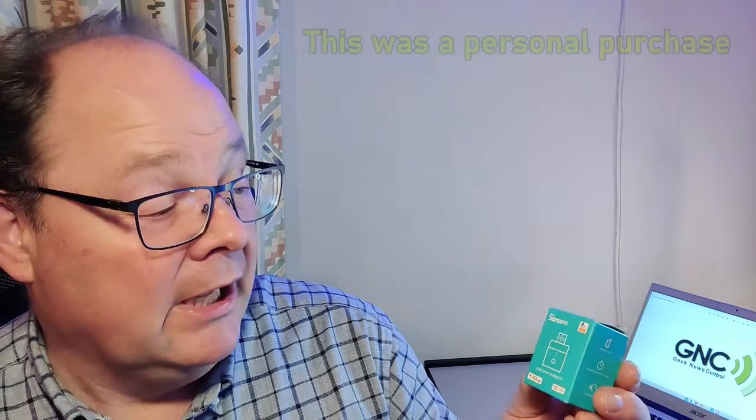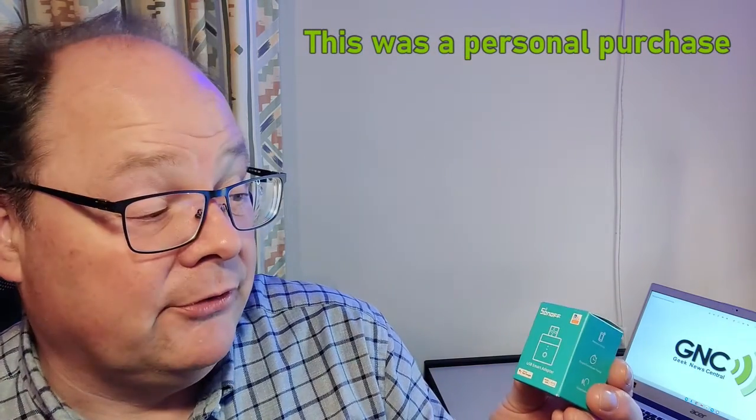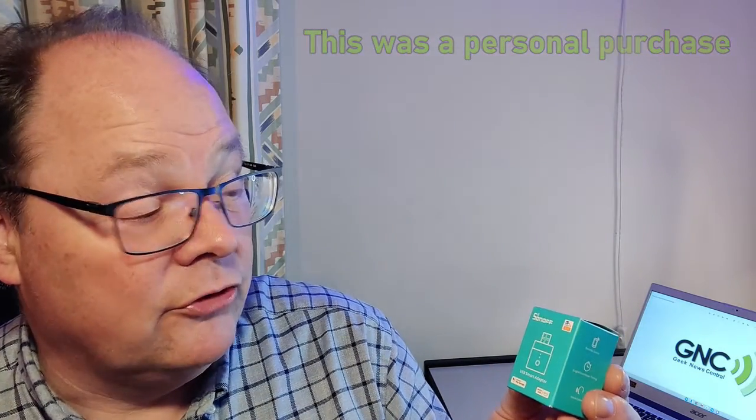Quite often we see things that use USB connections, and whilst you can obviously have a smart plug connected to your USB power adapter, this allows you to control the individual item explicitly. These are relatively inexpensive — they're about £12 on Amazon, so potentially a useful solution for your USB devices.